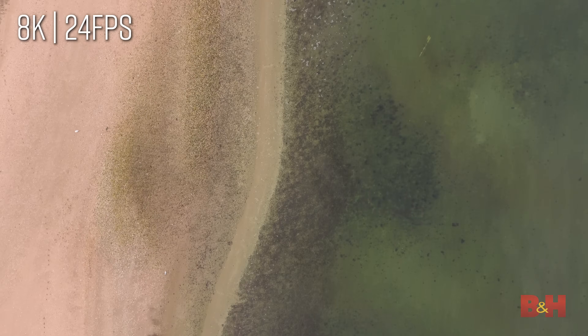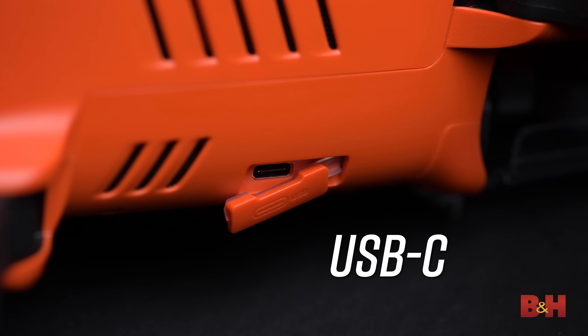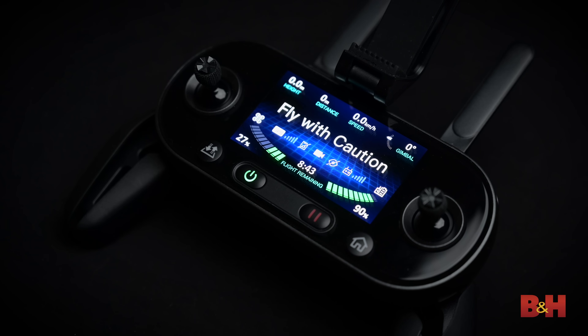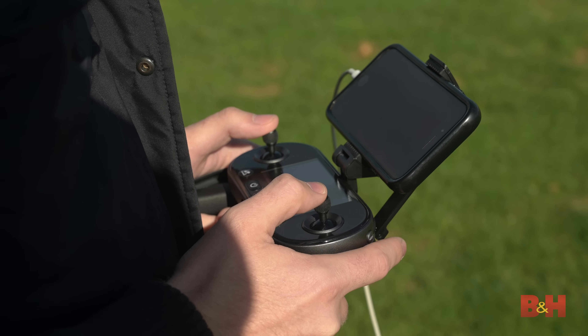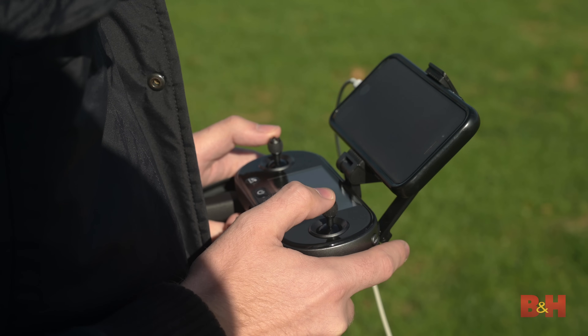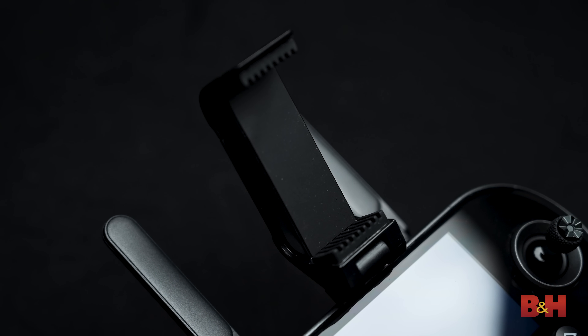This onboard storage can be accessed via a USB-C port on the side of the body. The controller for the Evo 2 is similar to that of the Evo 1. It features a 3.3-inch OLED screen on its front that displays certain flight status indicators for the drone. A piece on the front flips upward to hold your mobile device in place and use it as your monitor for the drone's camera — I appreciate this design because I didn't have to take my phone out of its case to mount it.